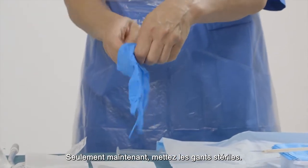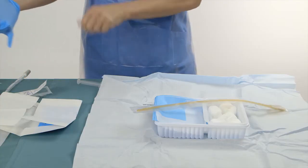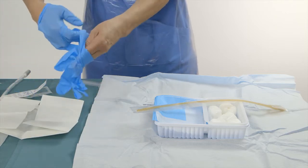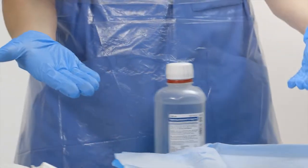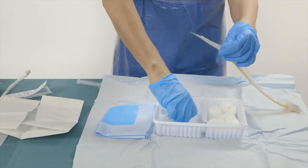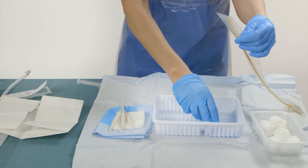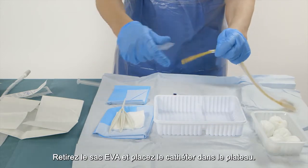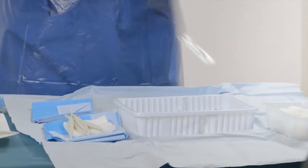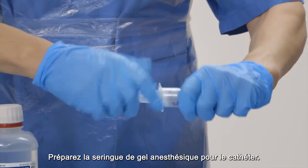Only now put on the sterile gloves. Remove the EVA bag and place the catheter into the tray. Prepare the anesthetic catheter gel syringe.